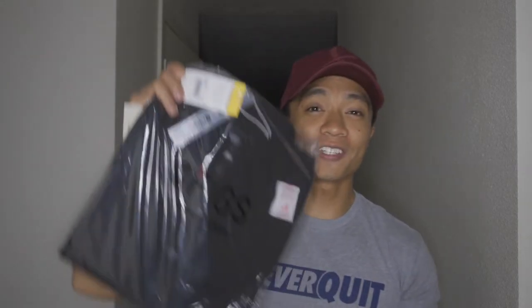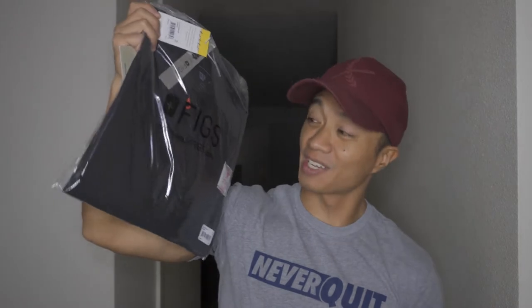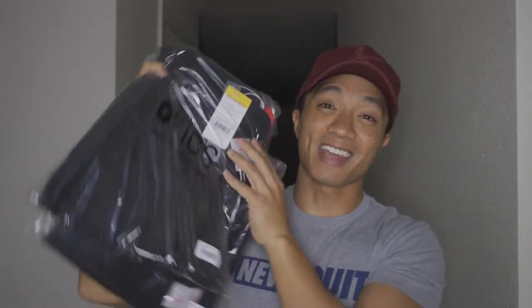What's good, day ones! Welcome back to the channel. Today I will be reviewing the Star Wars FIGS themed scrubs. There are actually two colors and I went with the dark side, because for some reason I like to wear dark in the clinic setting — and that's only because when you get blood on yourself wearing something light, the blood will not come out.